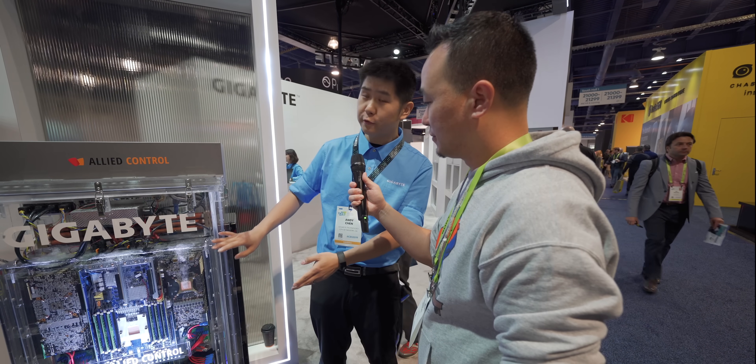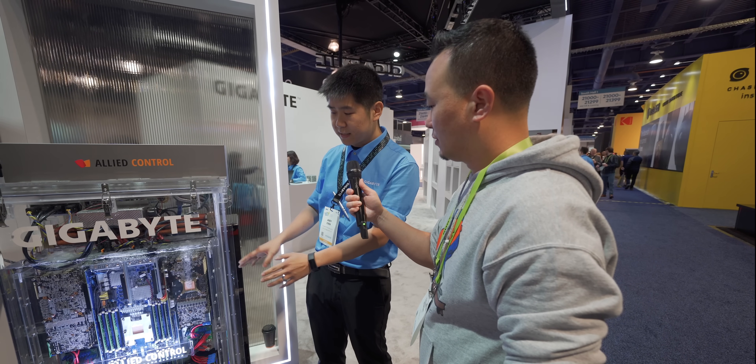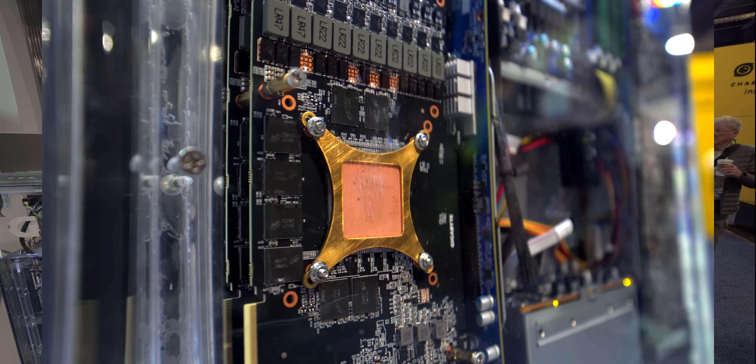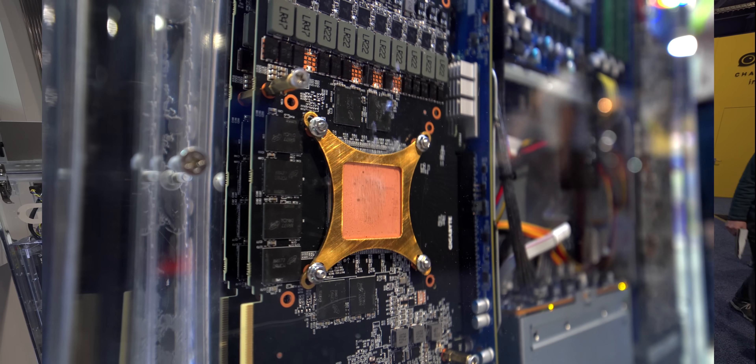So all we have here is our two-phase liquid immersion cooling. We're keeping the whole system cool by just immersing it into the liquid. This cooling method is up to 4,000 times more efficient than air cooling itself. All that bubbling here that we're seeing — that's all the heat dissipating and keeping us cool.